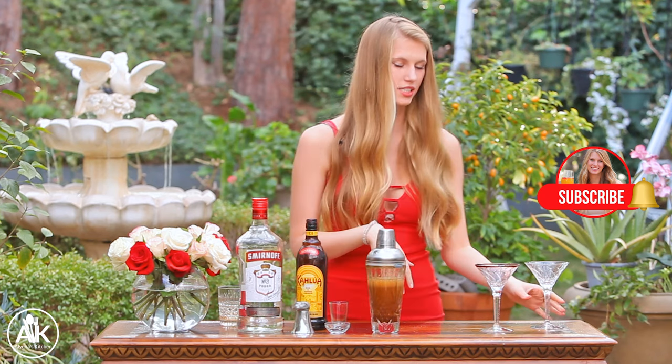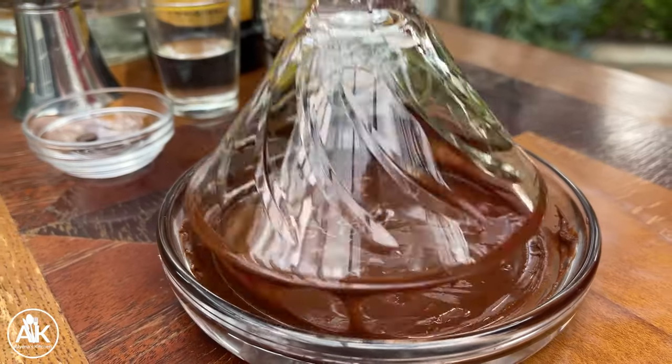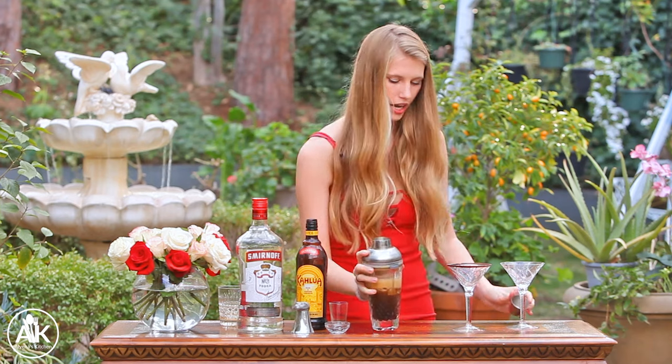For my glasses I have just a traditional martini glass, but if you want to get real fancy and you're a chocolate lover, you can always line your martini glass with some chocolate, which will just spice it up a little bit. And now we can pour in our espresso martini.